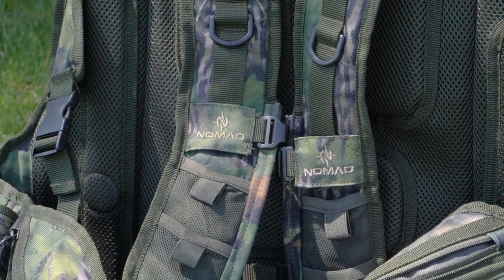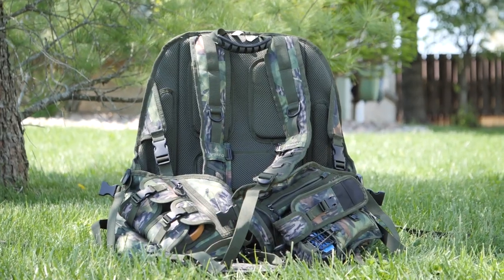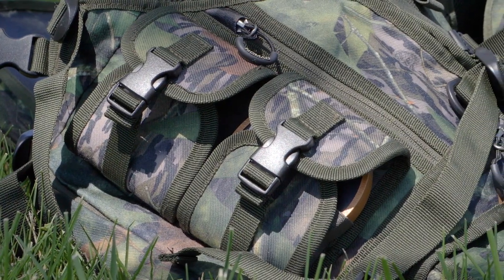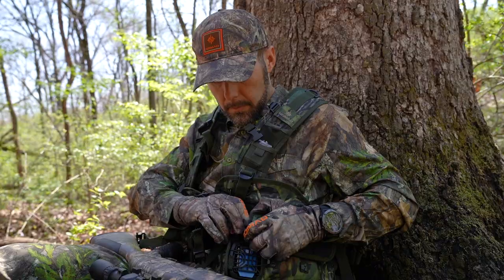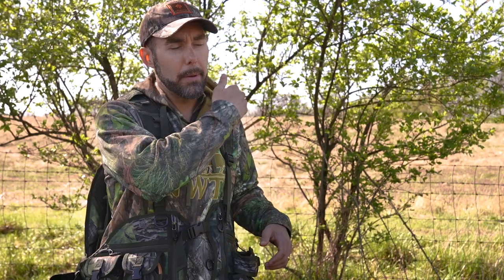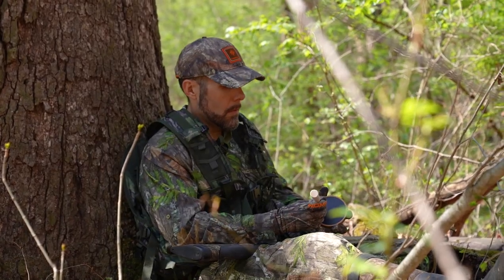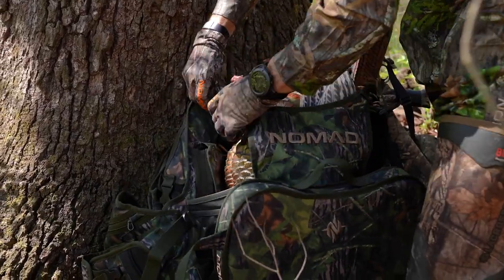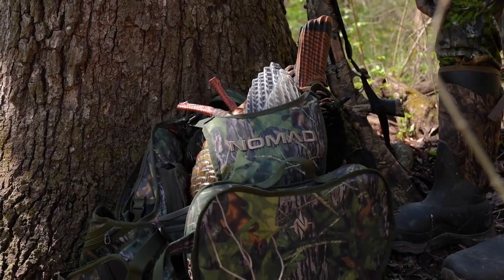Before you go into pocket paralysis from the 28 hidey holes located on this vest, just know that some of them are function specific, but some are generalized and you can use them however you choose. There's storage for mouth calls, storage for a box call up front and a bigger box call in the back, a Thermacell pouch, storage for friction calls up front, and bandolier-type storage for shotgun shells in a lower pocket — pretty much all the things that you'd expect. The back flap also unbuckles to accept your decoy, the turkey that you killed, and decoy stakes.